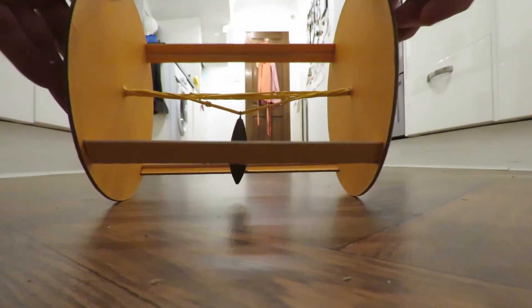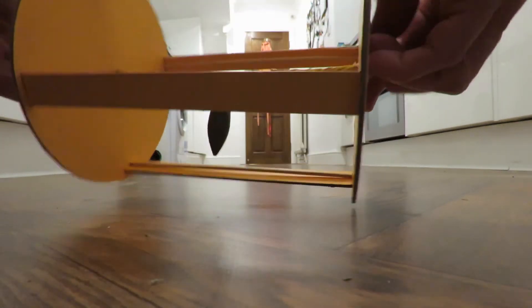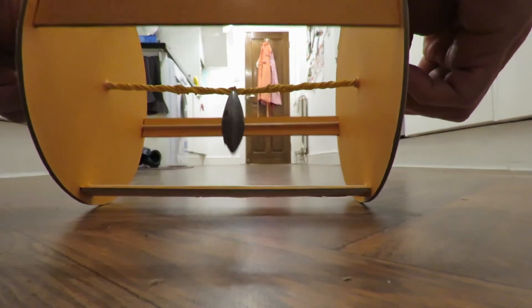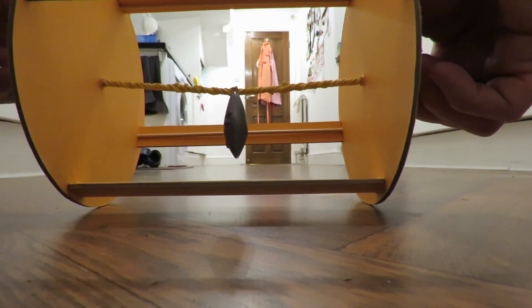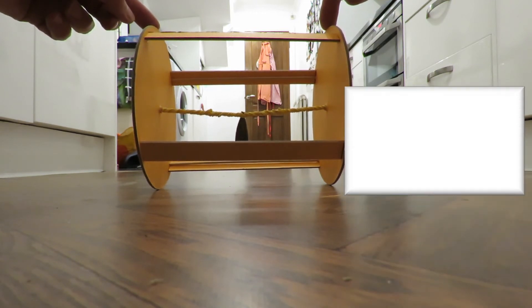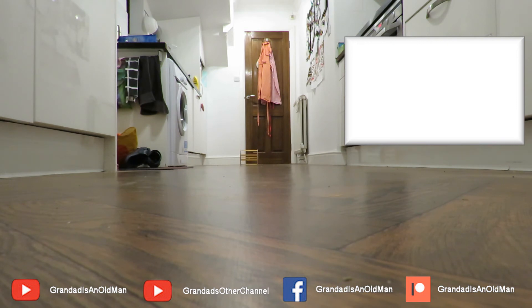How about if I wind it up first. There comes a point where the weight won't hold itself in place any longer because the rubber bands are too strong, so I'll do that a bit slower. We're winding up the rubber band, and if I turn it around and just let it go we'll see how far it'll go. It travelled the length of the kitchen, which is about five meters.